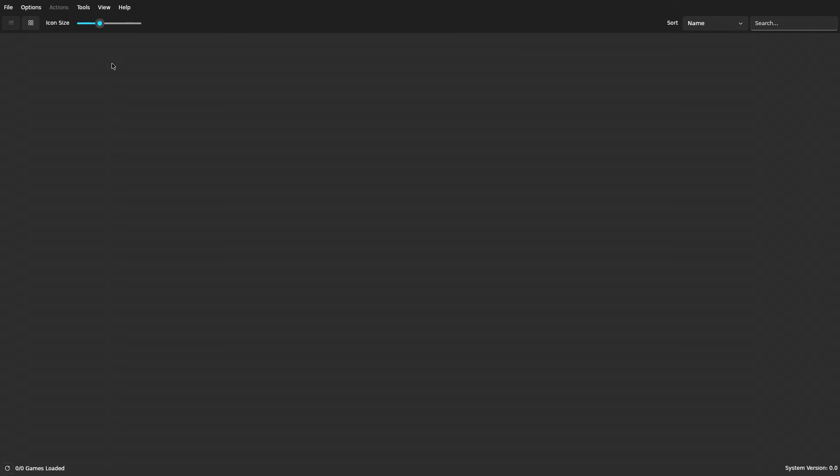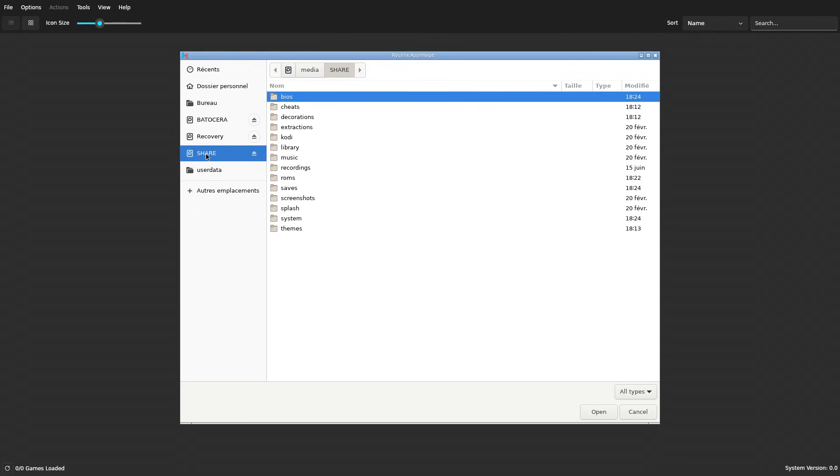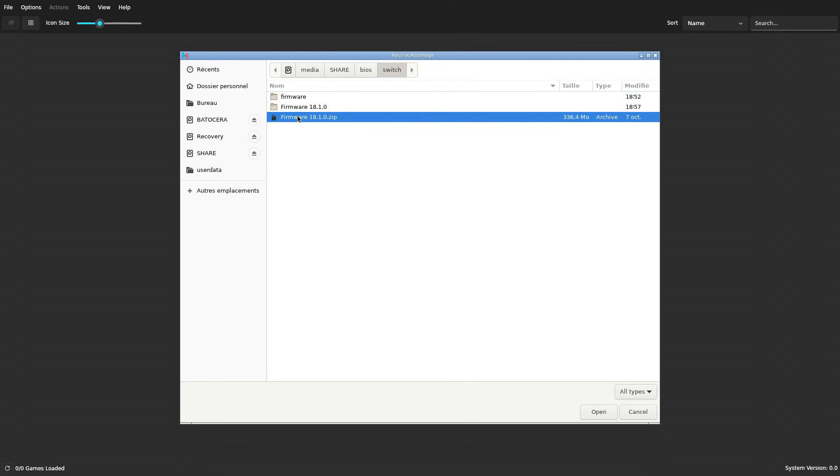Ouvrez Ryujinx, cliquez sur Tools. Allez dans Share, BIOS, Switch et cliquez sur votre dossier ZIP Firmware. L'installation se fera automatiquement.